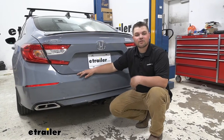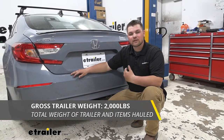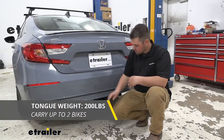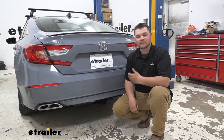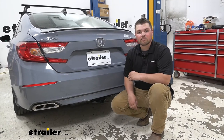As far as our weight capacities are concerned, we're going to have a 2,000 pound towing capacity. You want to keep in mind that's the weight of the trailer and the load included. We're going to have a 200 pound tongue weight rating, which is going to be 200 pounds pushing straight down on our receiver tube opening. Now you do want to make sure with your owner's manual that your vehicle is capable of towing at those capacities. And if it's not, always go with the lowest number between the two.